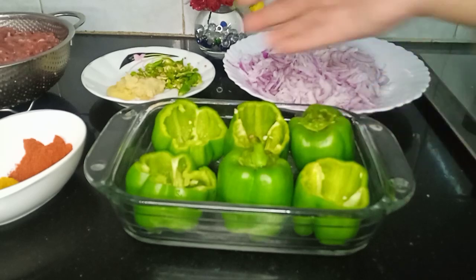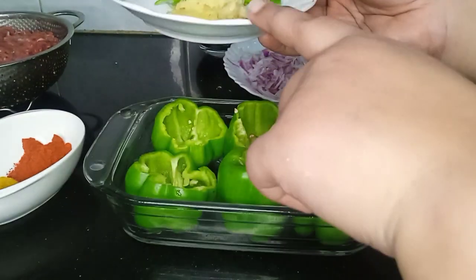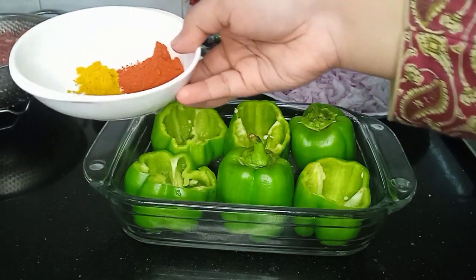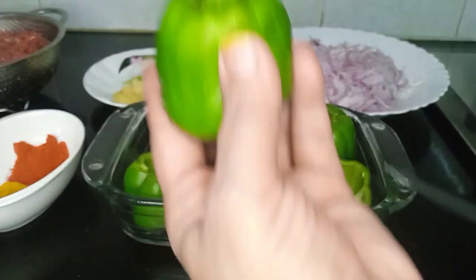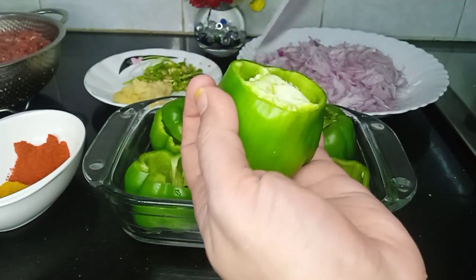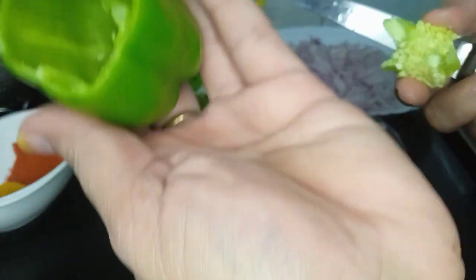I will tell you what ingredients we need: 1 tablespoon of spice mix, 1 teaspoon of shimla mirch seasoning. We will prepare the filling for the shimla mirch.